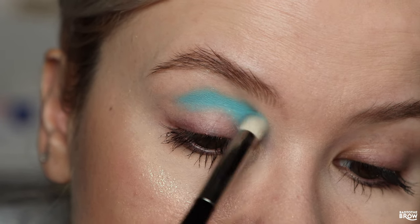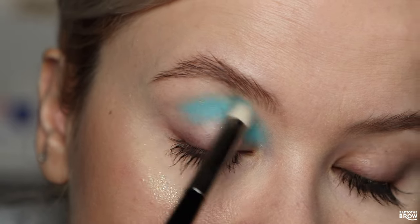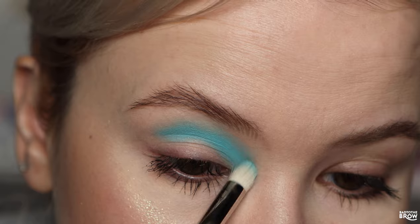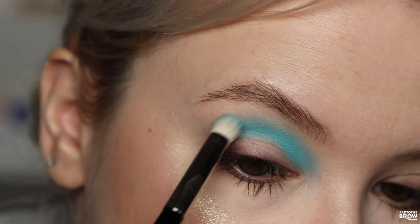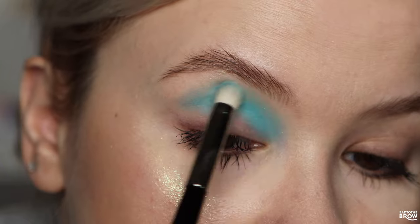I'm going in with Energy right into the crease — I want this pop of a neon blue. I'm first stamping it on and then slowly starting to blend out the edges, which is usually how I prefer to work with neons. You definitely don't really want to go in blending the neons because they just perform differently from regular pigments.